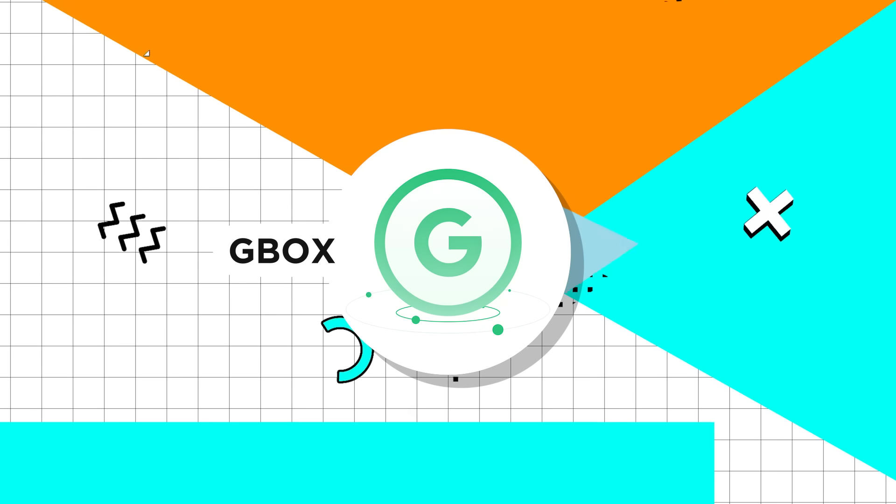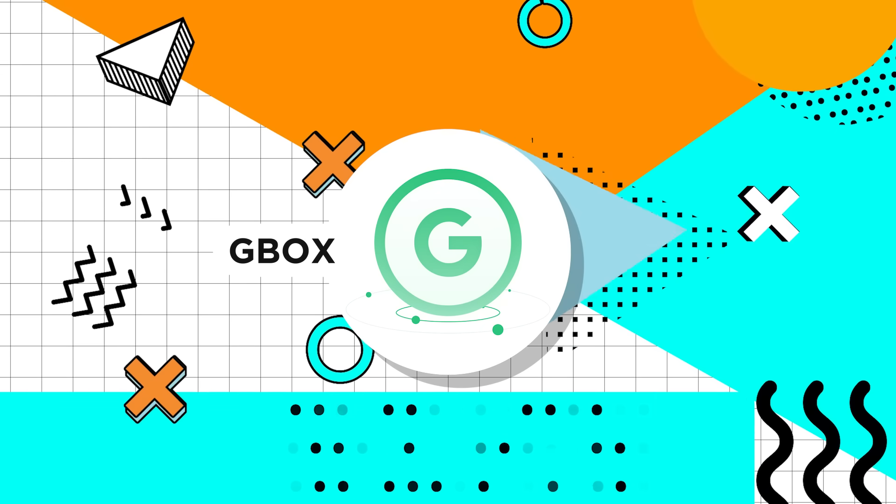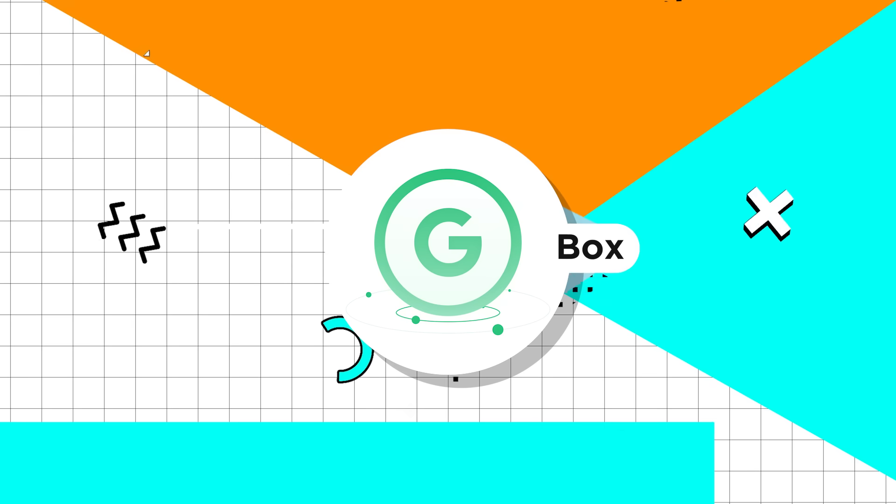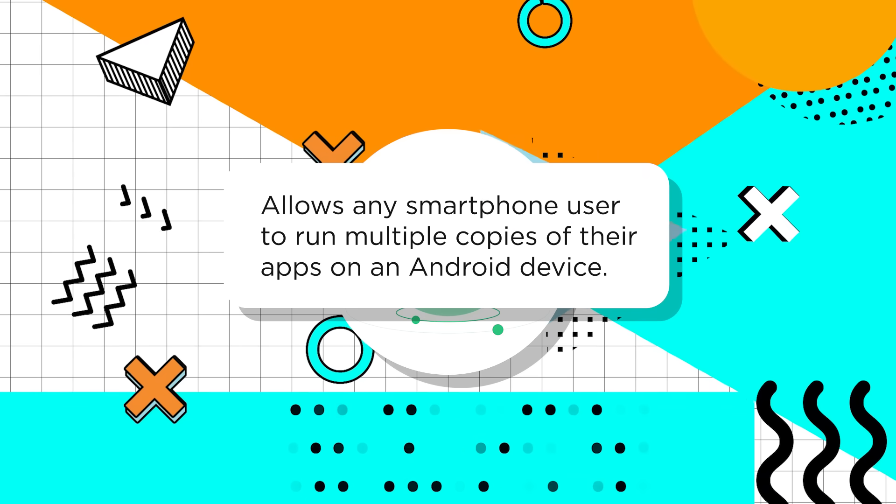Today we're going to share our new discovery that got us really excited — it's called Gbox. So what is Gbox? Well, the name actually means Google Box, and the app basically allows any smartphone user to run multiple copies of their apps on a single Android device. Since Gbox supports apps that require GMS in order to install and run, you can basically install all of them from there — including on any of your Huawei devices like this one.